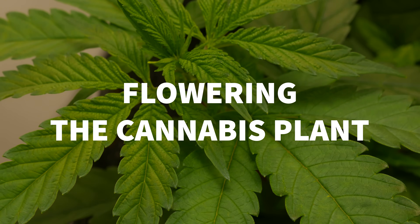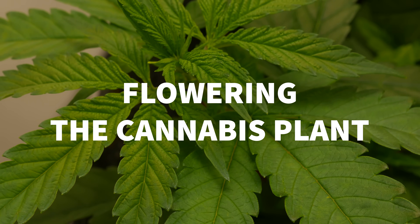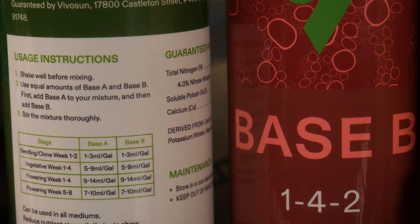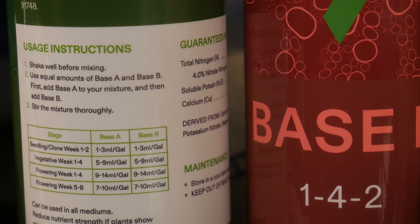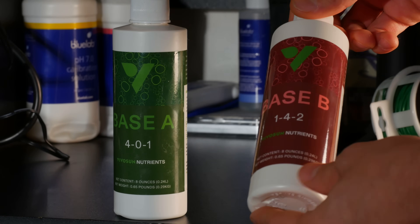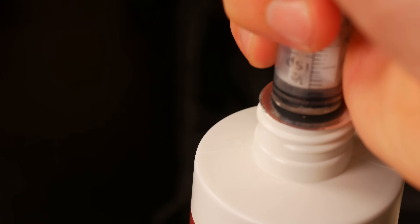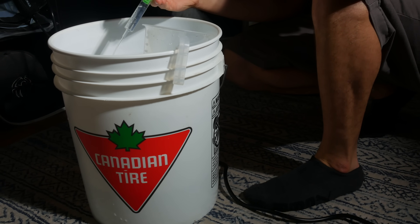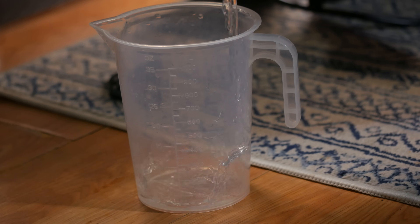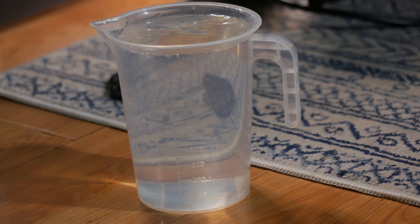This plant vegged out for just over one month before we decided to switch it into its flowering cycle. The Vivosun feeding instructions say we should be feeding anywhere from five to nine milliliters of both base A and base B per gallon of water, so we decided to start at five milliliters at the beginning of veg. Pretty much every time the reservoir emptied, we increased the feedings by one milliliter, so by the end of veg we were up to nine milliliters of nutrient solution per gallon of water, which did seem to work pretty well.